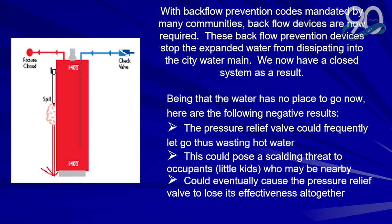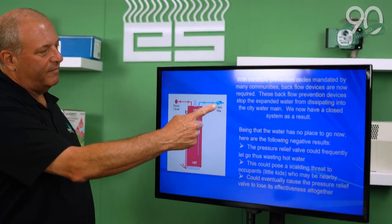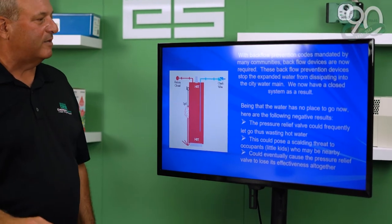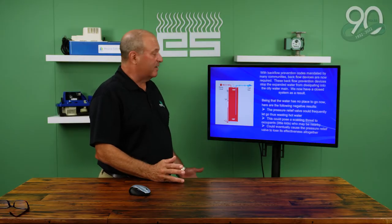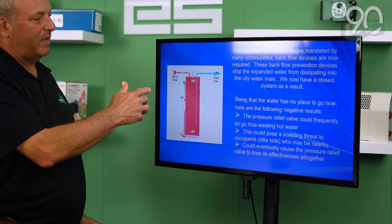Being that the water has no place to go, here are some of the following negative results. The pressure relief valve could frequently let go and waste water. It could be a scalding threat to occupants, little kids, whoever may be nearby, and could eventually cause the pressure relief valve to lose its effectiveness altogether. As you can see from the picture, they basically put a check valve here. In the old days it would actually expand back into the main line, and that can no longer happen.